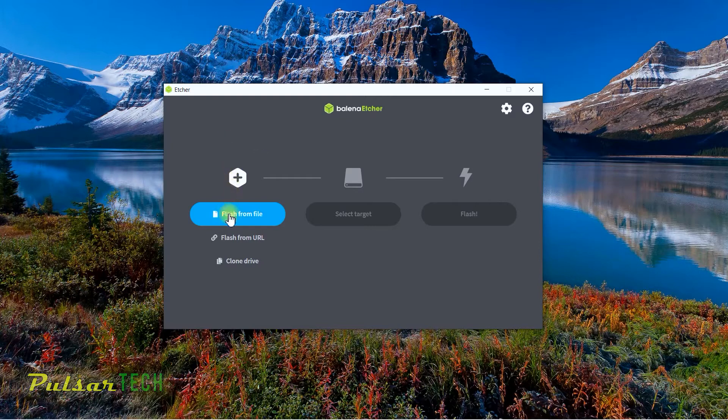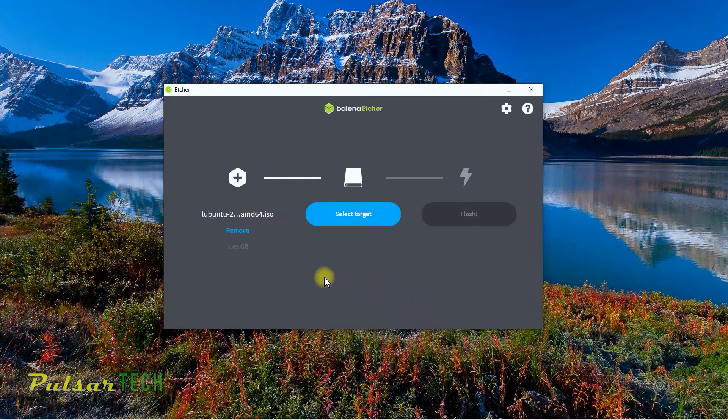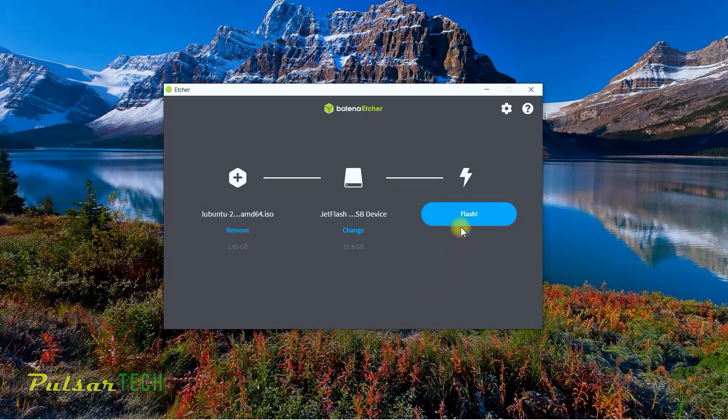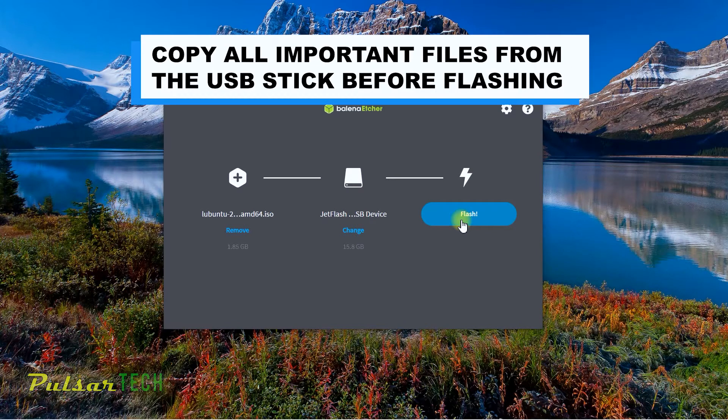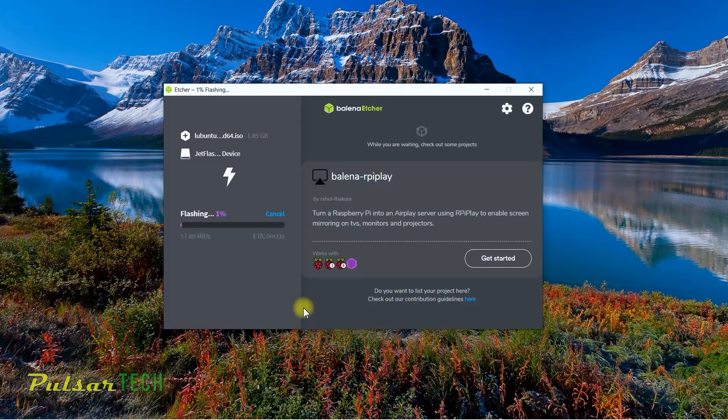To burn the image, click 'Flash from file' and go to Downloads to find the Lubuntu ISO, then click Open. I'm using a 16 GB USB stick — a JetFlash Transcend with 15.8 GB available. Click Select. Before pressing Flash, make sure you've chosen the right USB device and that there are no files you need on it, because the flash process will format the drive and all files will be gone. Then click Flash.